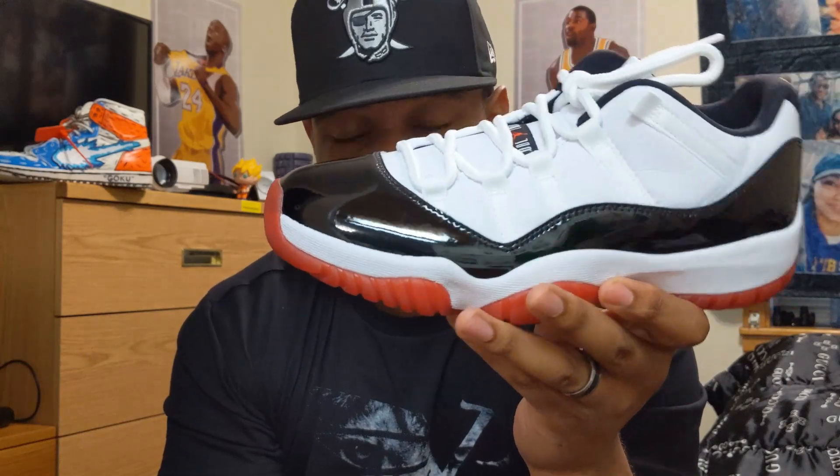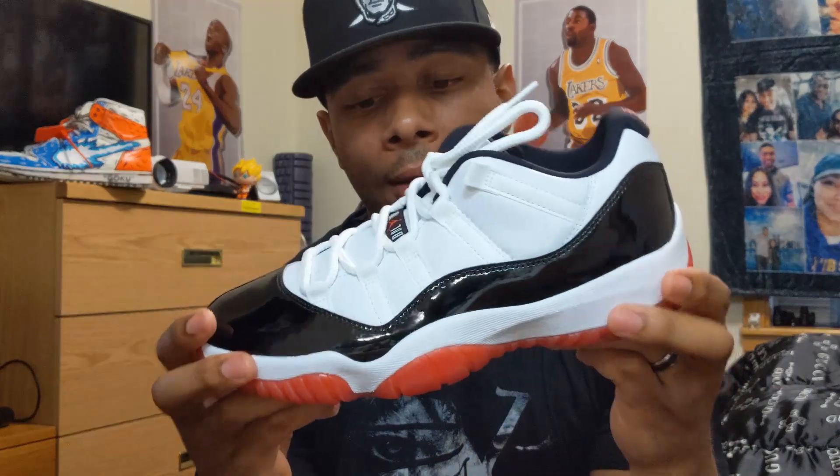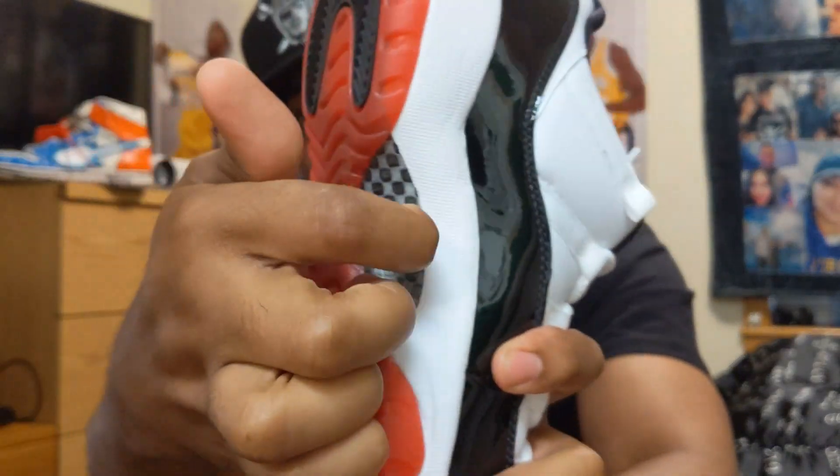The patent leather is pretty good — same old patent leather you could expect on any Jordan 11 Low or High. On the bottom you got the black panels there and there, and then you have your red bottom. Honestly it's a simple shoe; your carbon fiber is right there.